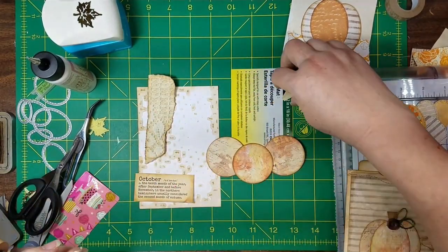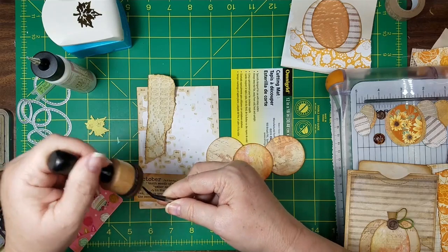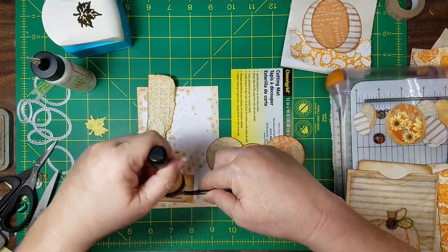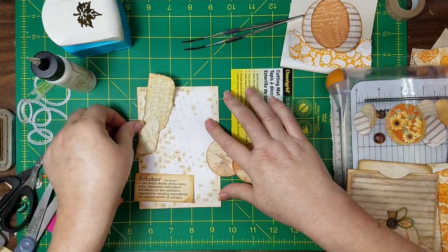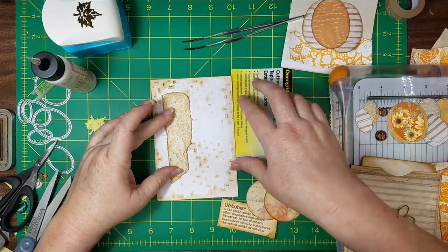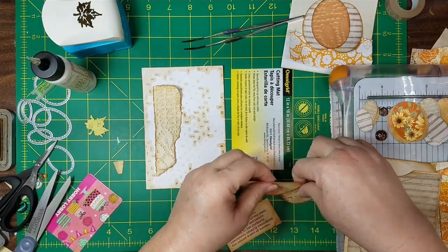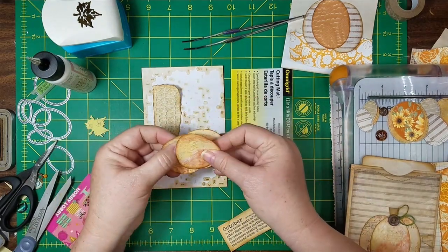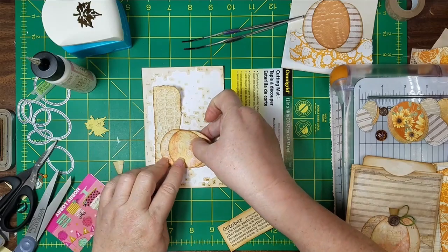I inked around those already and then I cut this one — kind of a greeny striped stem from some scrap — because I thought maybe he was freshly picked and his little stem is still green; he hasn't had time to turn brown. I don't know — it could happen. Then we're going to make sure our words are right side up for the little roundy. I guess I'm going to do them that way, but see, he's just as cute round as the other one.